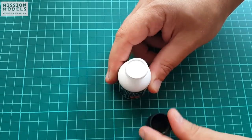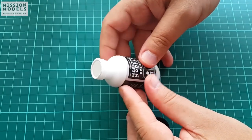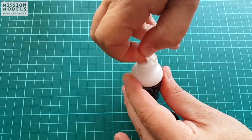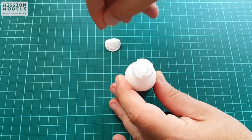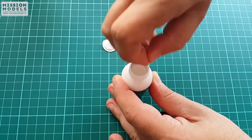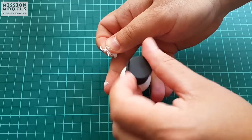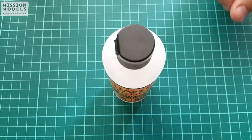Brand new Mission Models paints and primers come in this bottle. Unscrewing the cap you will find that they are sealed just like liquid medicine of some kind. It gives you a guarantee that you are starting fresh with the shelf life of the piece and eliminates storage troubles before you start using the paint initially. White primer in this particular case — a very neat feature seen only with Mission Models, or at least I haven't seen any other company doing that.